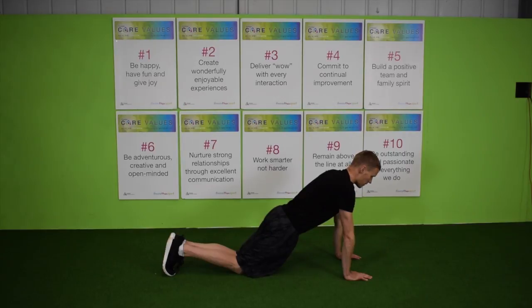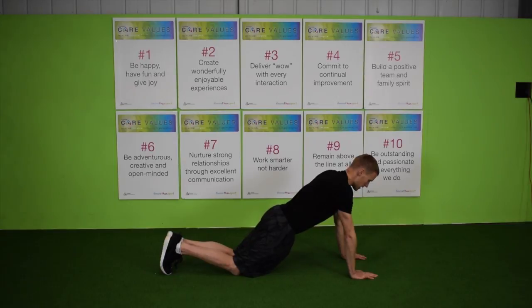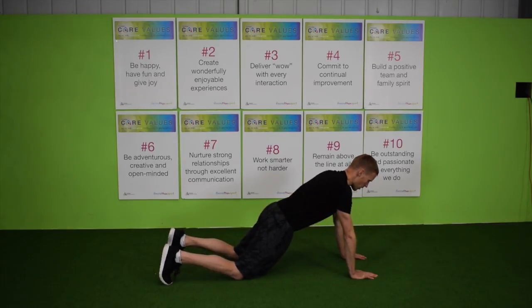Raise thumb to armpit. To make it easier, take knees wider.